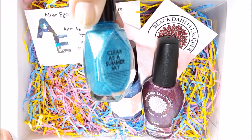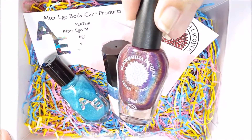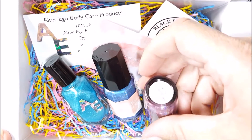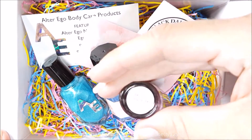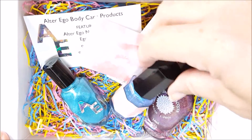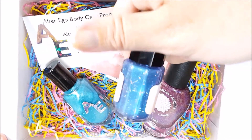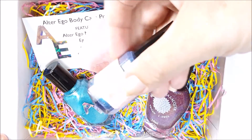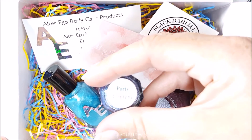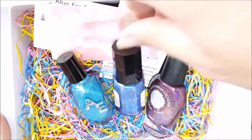First is from Alter Ego Nail Enamels, called Clear As A Summer Sky — I love that sky blue. Next is Black Dahlia Lacquer and this one is called Berry Birthday. And then we have My Stunning Nails, which is actually the organizer of the box, and her polish is called Party Confetti. I'm so excited — I've wanted to do a collab box review for so long!